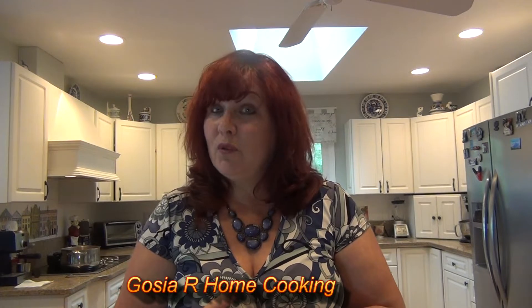Hi everyone, my name is Gosia and welcome to my channel Gosia Our Home Cooking. I'd like to show you a great recipe for very popular Polish treats called krusziki, or faworki, or angel wings. It's a very delicate treat.